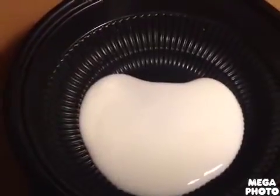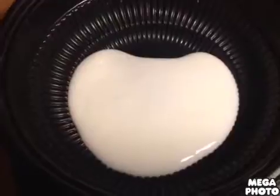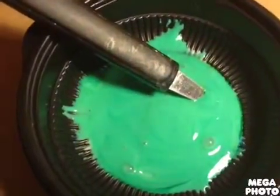Pour as much glue of your choice, and if you're deciding on adding food coloring or paint, do it now. Now mix. It should look something like this.